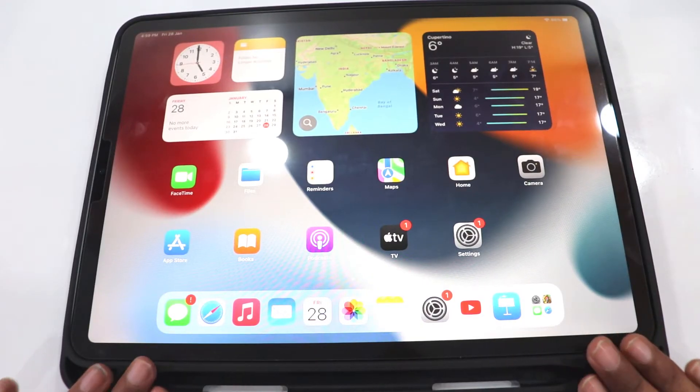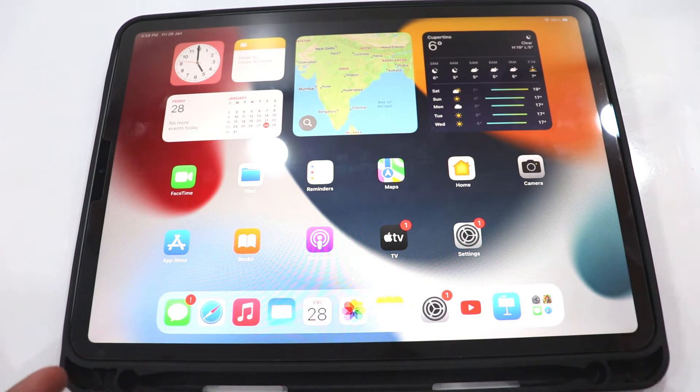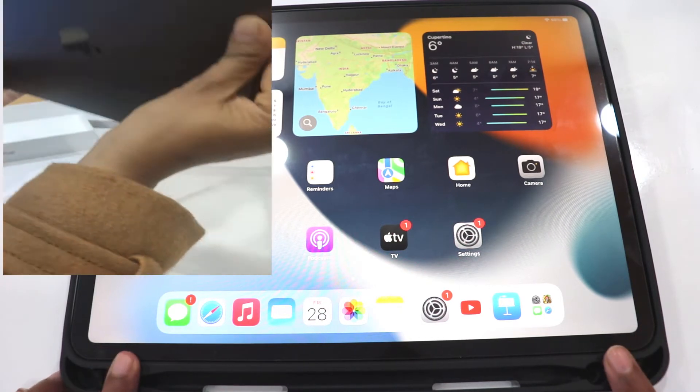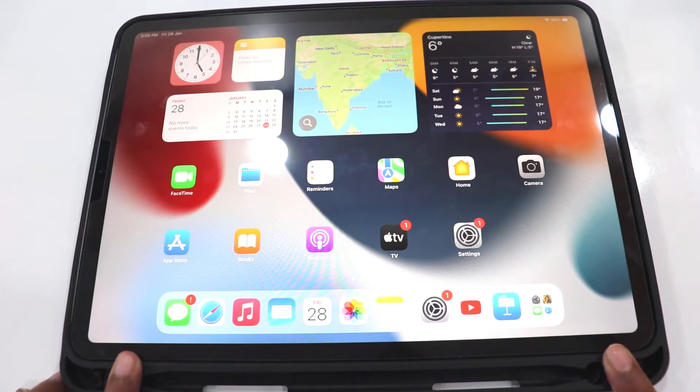Now let's talk about features and specifications. First of all, I will tell you about the colors. There are two color options — Space Gray and Silver. We have taken the Space Gray color.